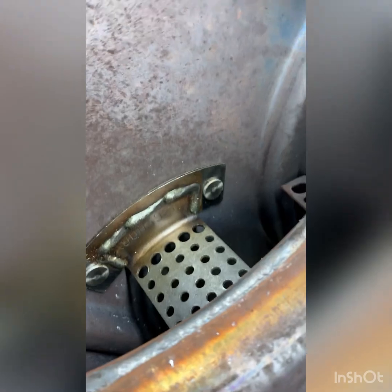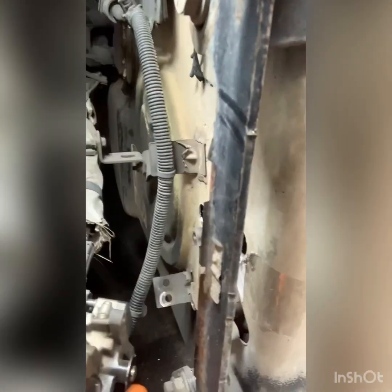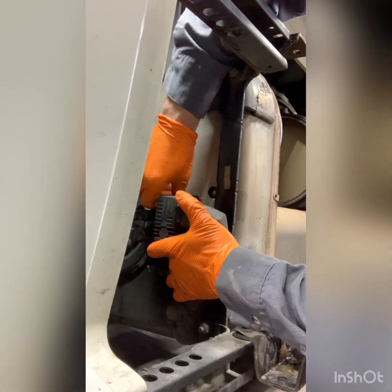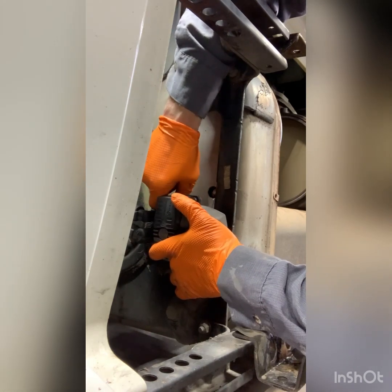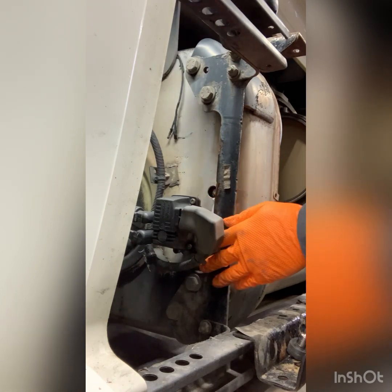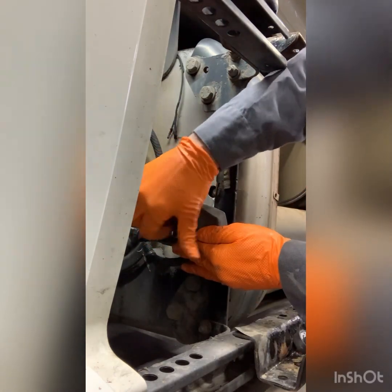She's all bolted up in those two holes. We're going to bolt this guy back up — got a new gasket on it after cleaning it up. New bolts every time, because they will break.